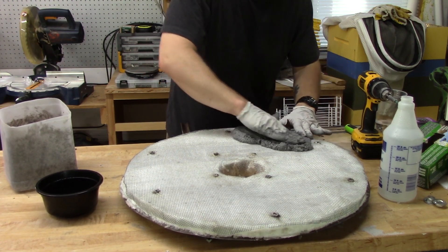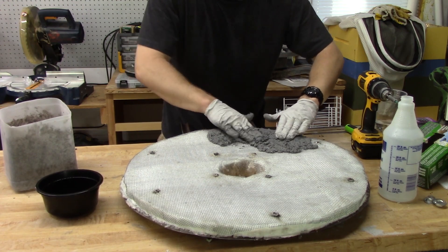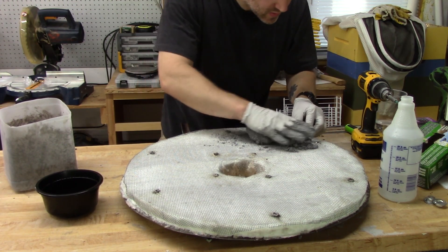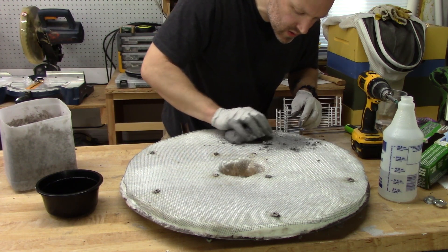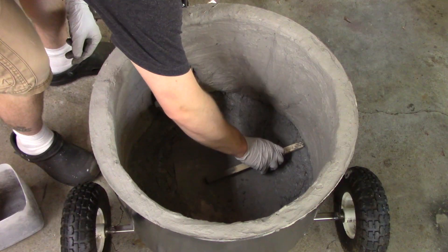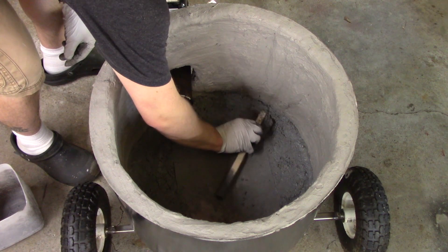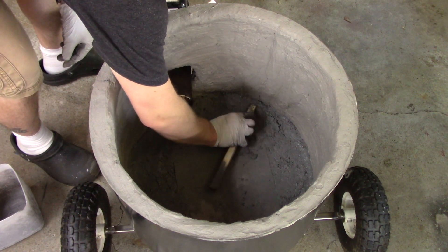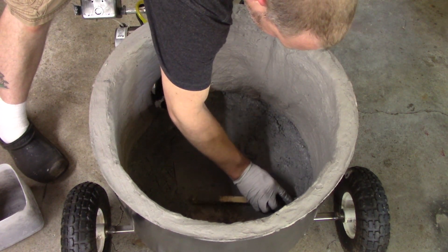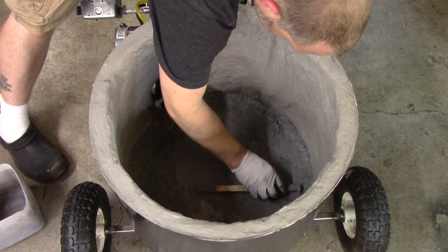I tried to use it, but it was pretty clear this just wasn't going to work for coating my lid. But since I already had five pounds mixed up, I tried to find a use for it and decided to patch and level the bottom of the barrel. So that's where I'm at — I'll need to order a lot more satanite to finish this project, so I'm kind of stuck for now.